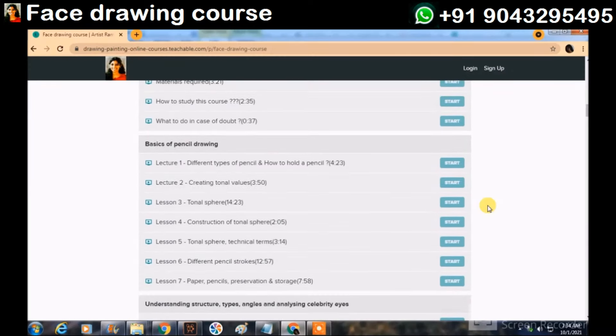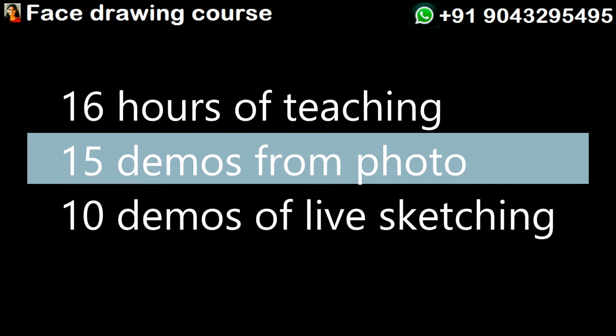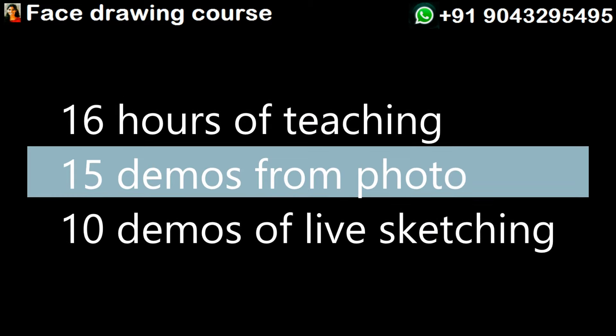Pre-recorded videos. It has 16 hours of teaching, 15 demos from photo and 10 demos from live.